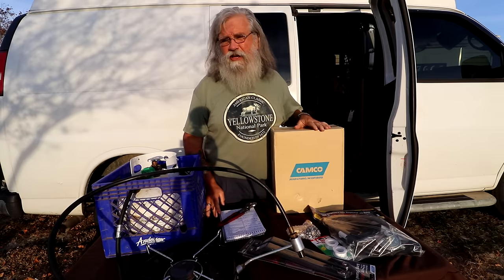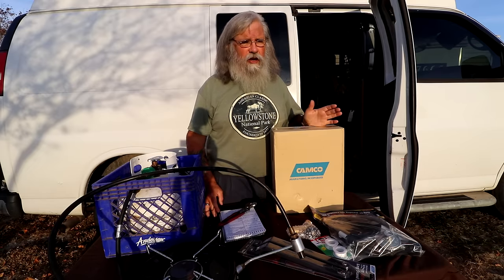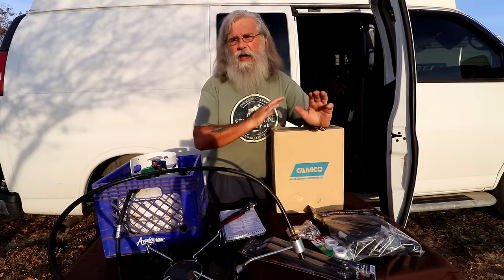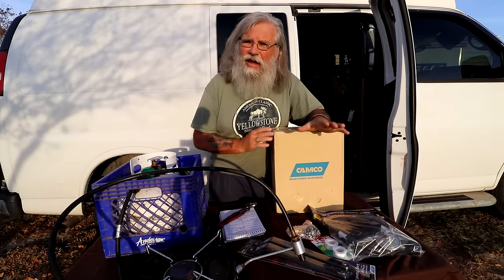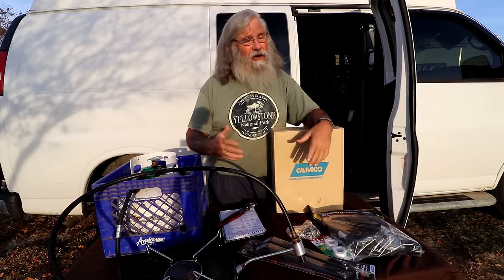The Camco Olympian is on sale right now for $150 — regularly $229 on Amazon. It has been on sale for $179, then it went on sale for $149, and I bought one because that is such a good price.